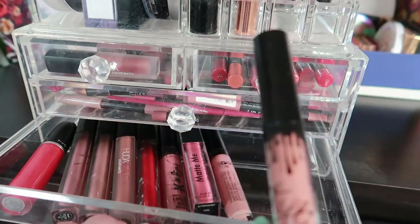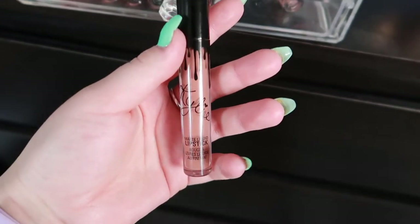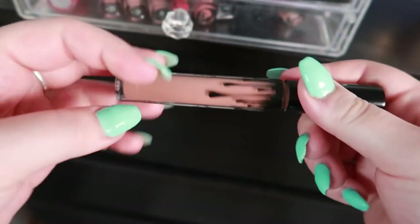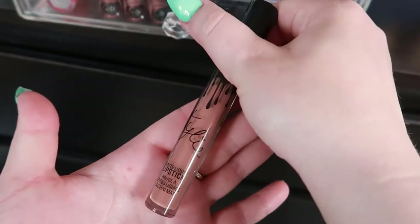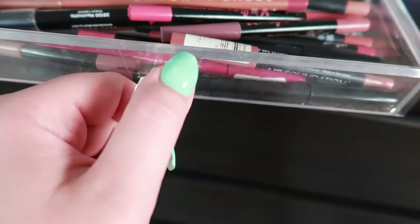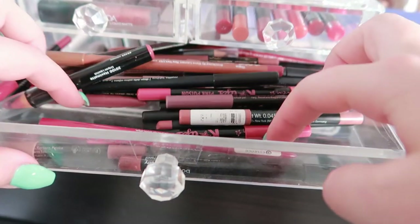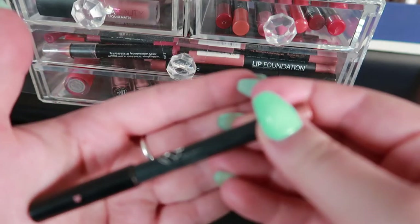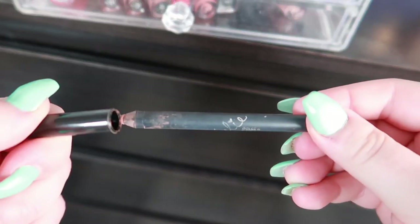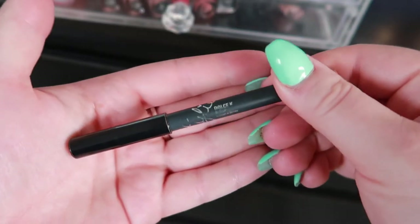For a liquid lipstick, I was going to go with a Huda one but I changed my mind — I'm going with my Kylie Matte Liquid Lipstick in the shade Dolce K. It still smells so good! It's a nudish dark brown shade on me. That's going in the basket, and I also found the corresponding lip liner in Dolce K, which I'll add because I like to match my lip liners to my lipstick.